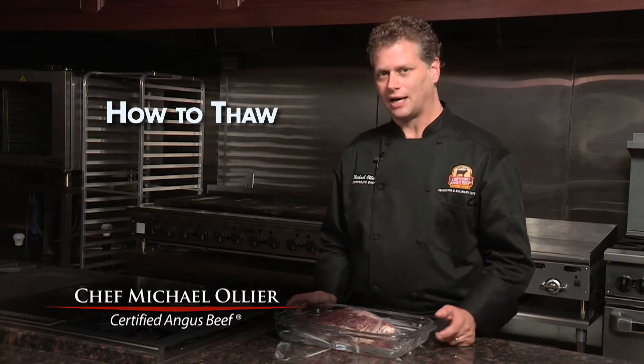What's the best way to thaw your steaks and roasts from the freezer? I'm Chef Michael Ollier with the Certified Angus Beef Brand, and I've got a few tips for you.